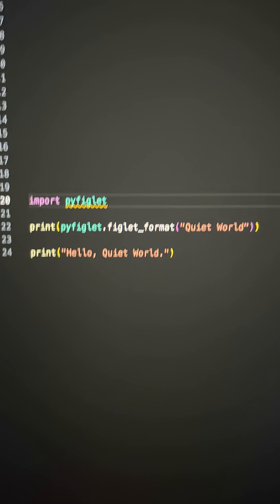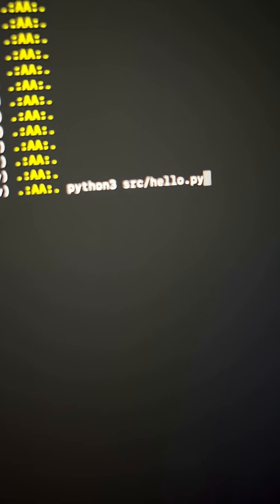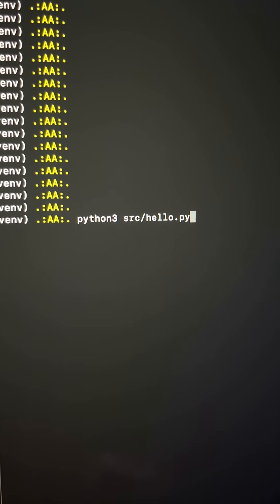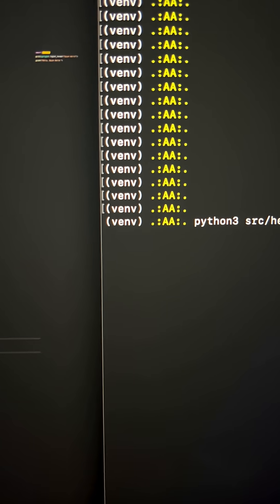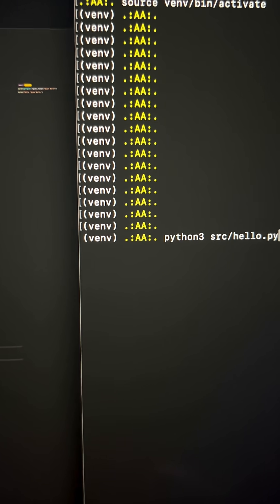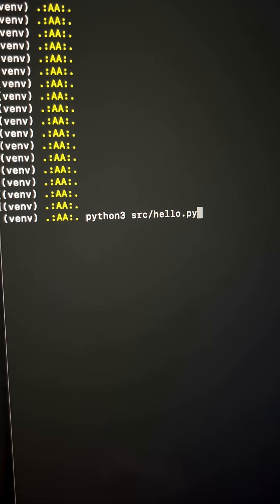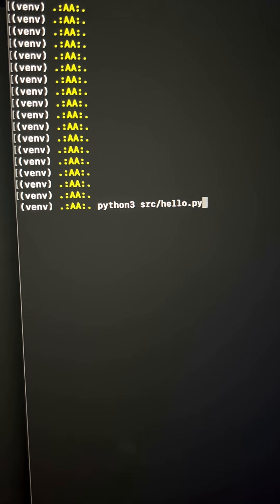We're going to run Python 3. I have it in the source folder, so I have src slash hello dot py. Also, make sure that you're running a virtual environment. If you need help setting that up, I actually have a free quick start guide included in the description below. So here is the command, bash command, and I'm going to enter.